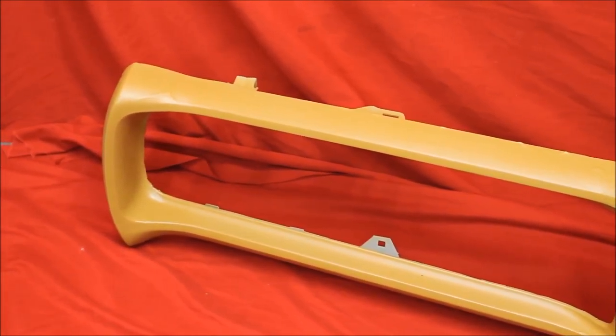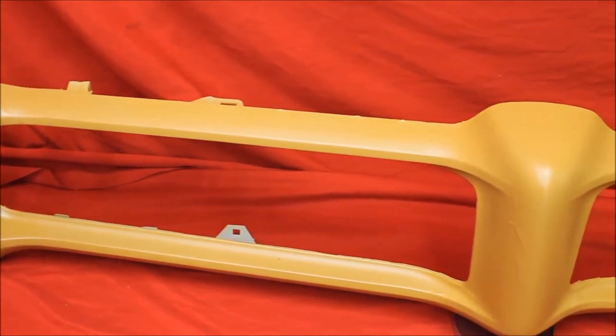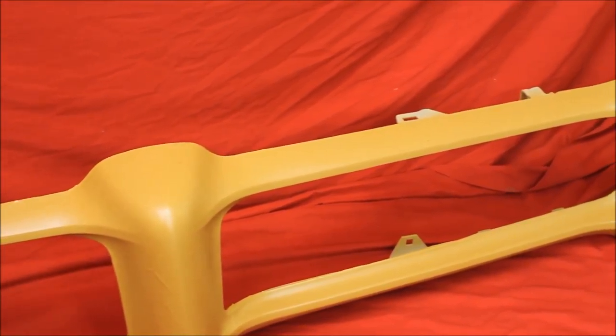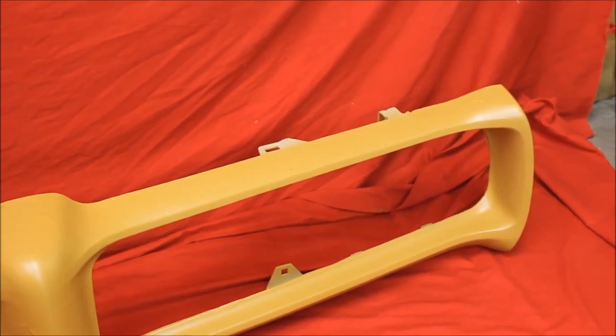Here's a close-up of one of our bumpers after we've primed it — got quite a bit of primer on there. We already blocked it, primed it a couple more times. Now it's your turn to block it and make it look real nice and pretty.